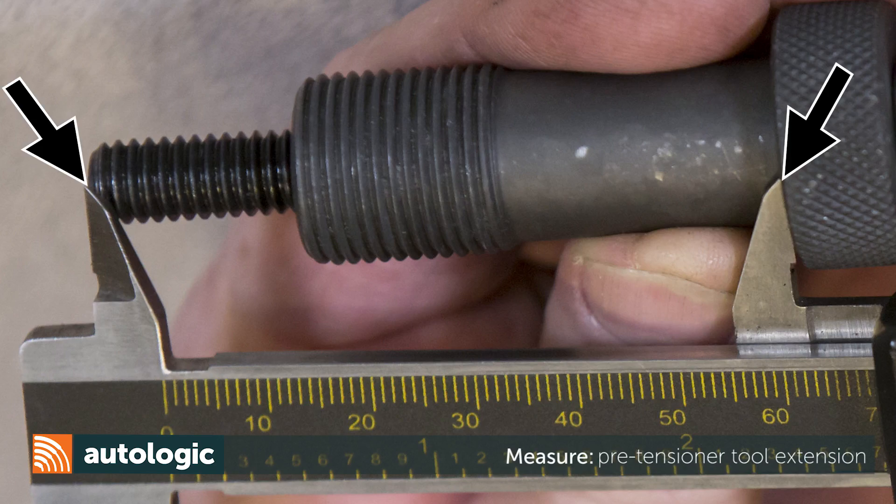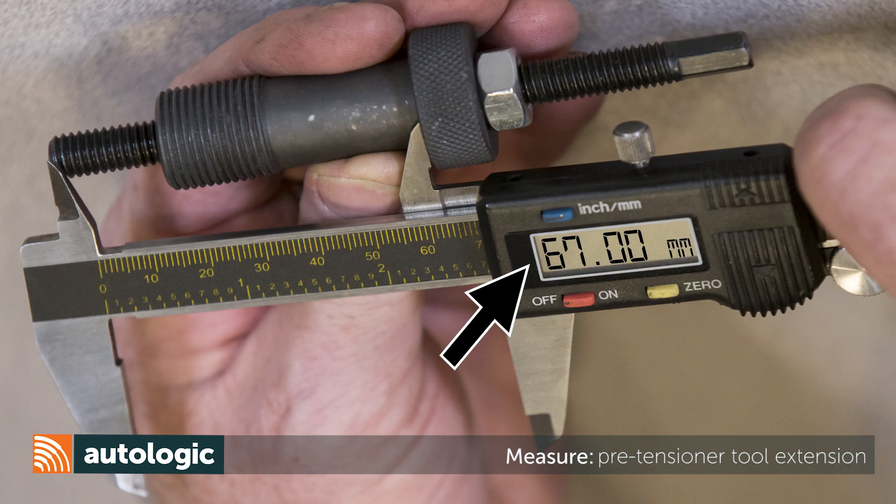With the tool removed, use a caliper to measure the distance between the end of the preload stud and the knurled collar face. If the distance is less than 68 millimeters, replace the timing chain tensioner with an updated sealing ring. If the distance is greater than 68 millimeters, replace the timing chain components with the updated timing chain repair kit mentioned in the Mini technical service bulletin.